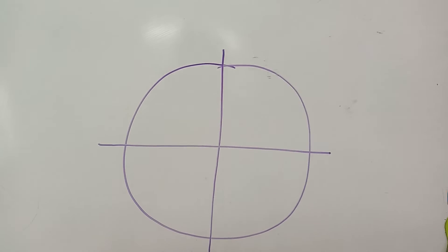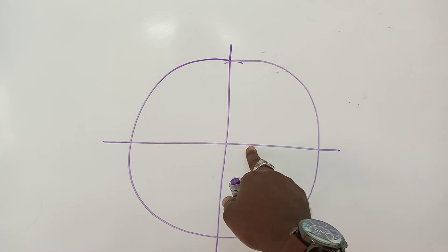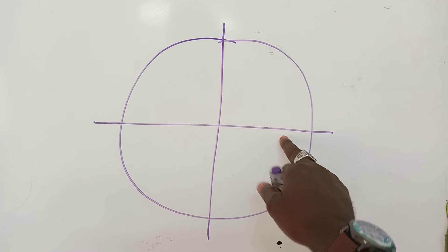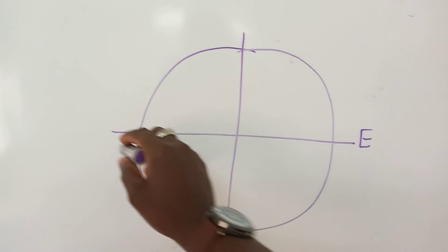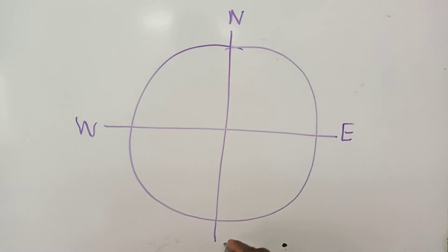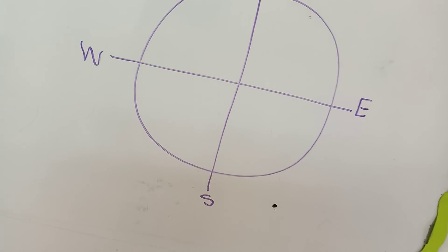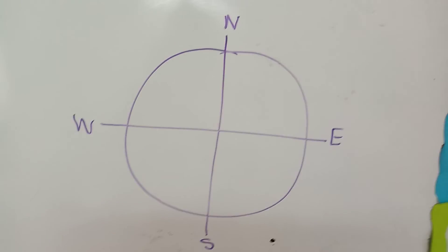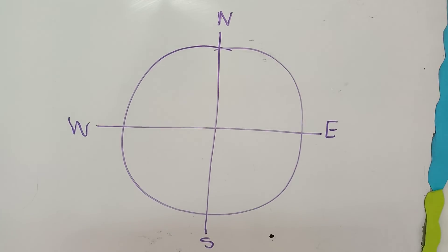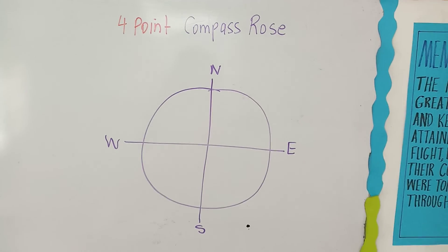When dealing with lines of latitude and longitude, this would have been the line of latitude, this would be the prime meridian, and this would be the equator. Let's put in our points east, west, north, and south — and that gives us the four-point compass rose.